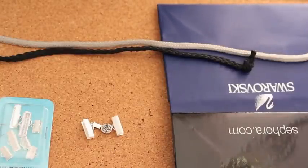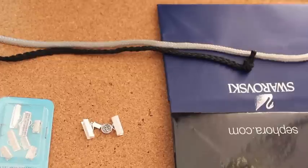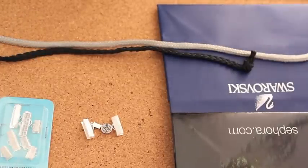Hi everyone, today I'm going to show you how to create a knot bracelet. It is a very quick and easy bracelet to make and all you need is handles from some wrapping bag.